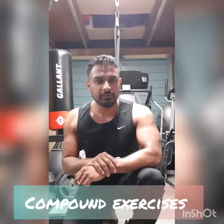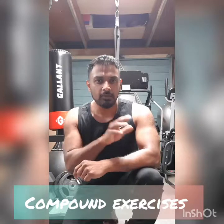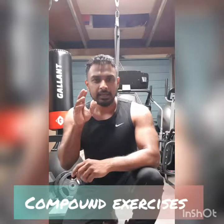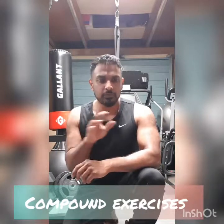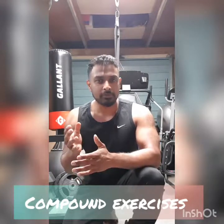Hello all, let's look at a few compound exercises today. So what are compound exercises? Any exercise that you do with or without weights that uses more than one muscle group is a compound exercise.